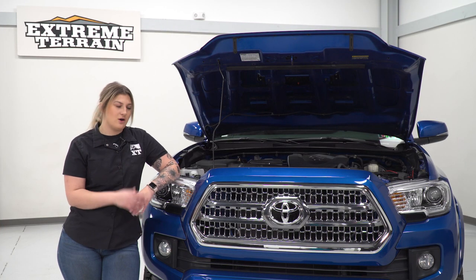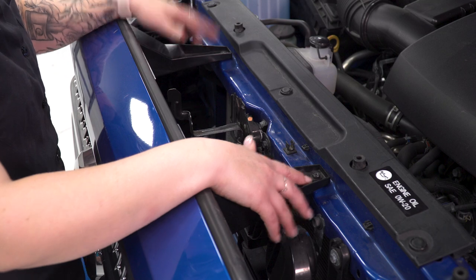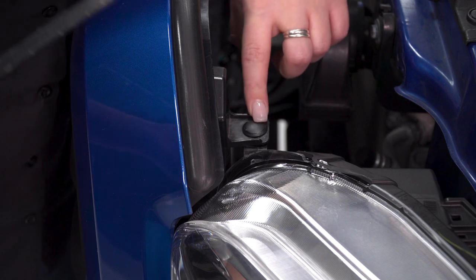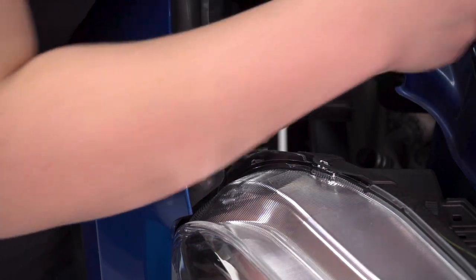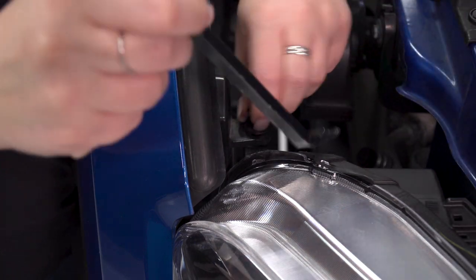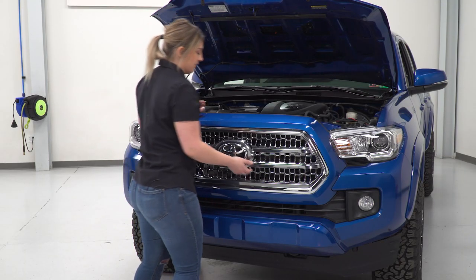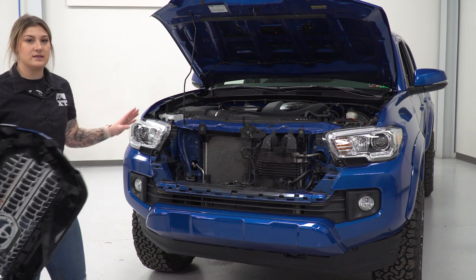So the first step to our install is to take off our grille. You're gonna need a 10-millimeter socket for this, and you're also gonna need a trim removal tool. So we're gonna take out the bolts first — there are two up at the top. I'm gonna use that 10-millimeter socket to remove those, and then we can remove the clips on either side. So over on either side of the grille, we're gonna just have a pop clip. I'm gonna just take the trim removal tool and pop that out of place, and we can do the same thing for the other side. Now that the hardware is out of our grille, we can just go ahead and remove it by pulling forward, and then what we can do next is start to disassemble our bumper.